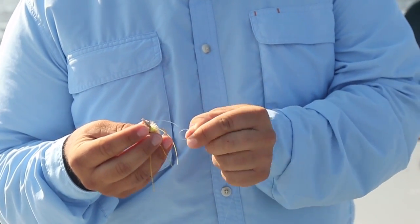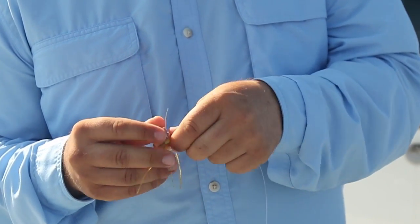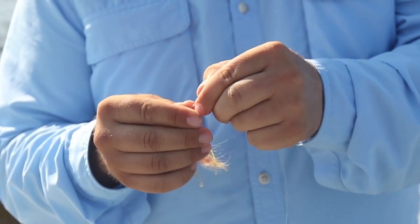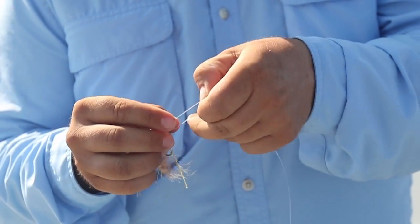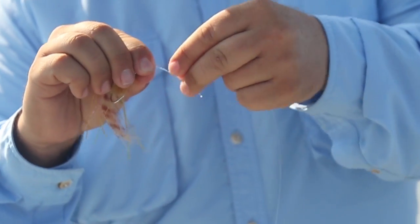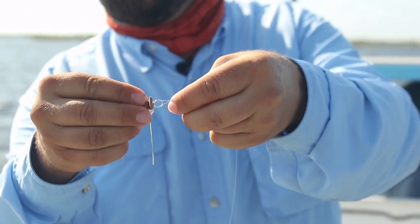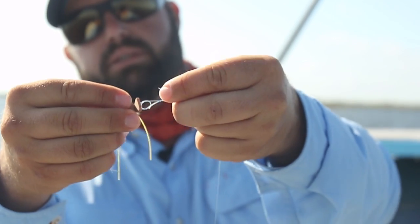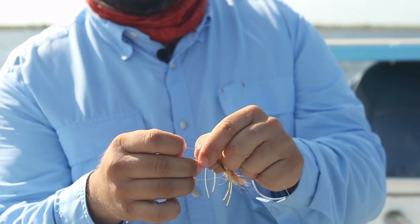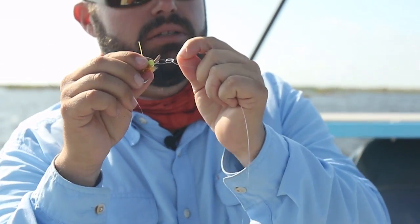All it is is just an overhand knot to start. You go through the eye of the fly with your tag end, and then you just go back through the overhand knot. From there it's almost like a clinch knot — you're just going to wrap your tag end around three or four times and then go back through the hole that you created going through your overhand knot. You can see it's a perfect circle there — you just want to go through that circle.